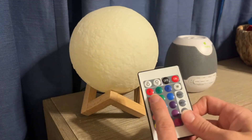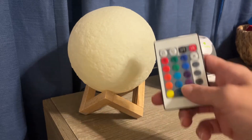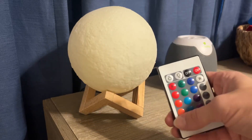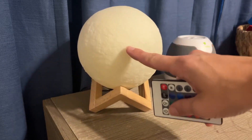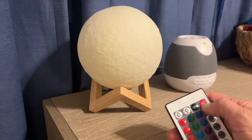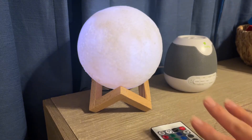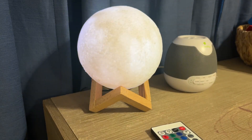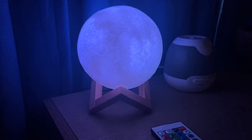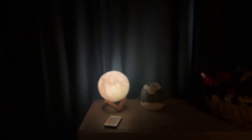The only thing about this is that it's got a remote that can do all of these things. I really like the colors it gives you, but it's not that bright. So if you're looking for something to really light up the room, this thing is a very soft glow. It just looks so much better once it's on, and I'm going to pull away a little bit so you can see it in his room.